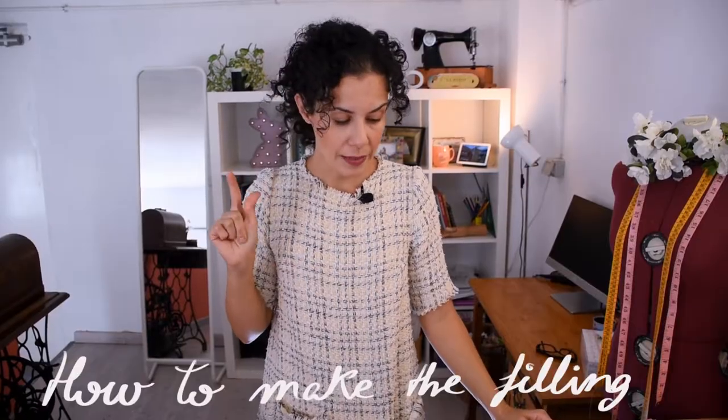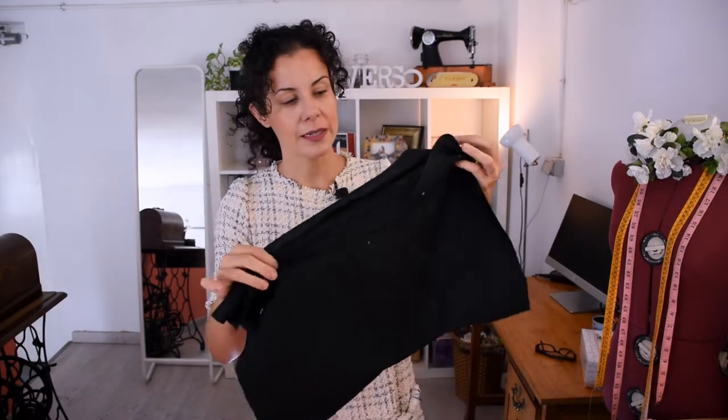That's the good thing about making it yourself from scratch — you can add more or less filling depending on your liking and the measurements you prefer. I have two rectangles of material and I'm going to sew together three sides so I can fill it in, then sew the remaining side by folding it inside.